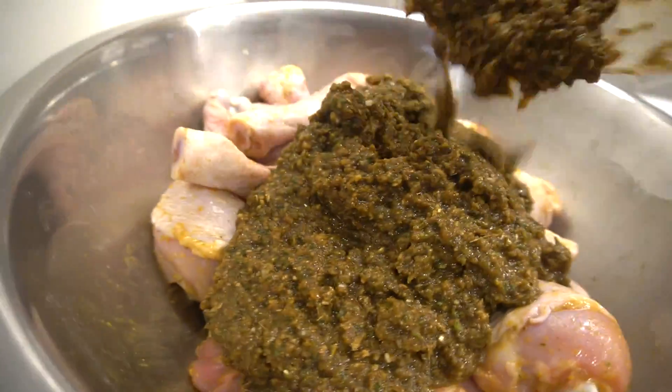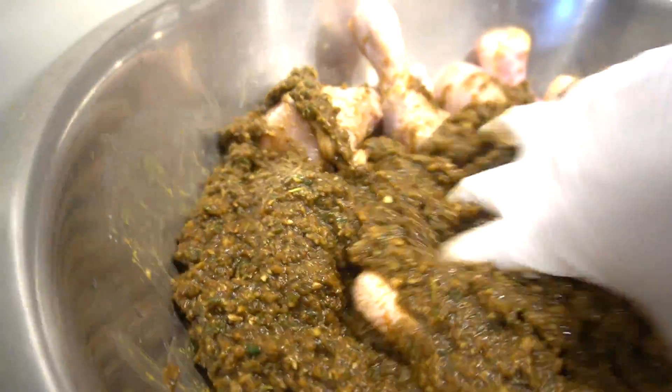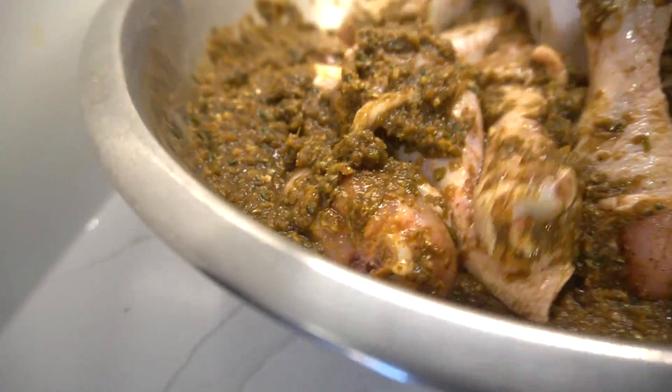On to our chicken. Get into it, guys — get into every single crack of this. Marination time. I want to say five hours minimum. Overnight will be even better.